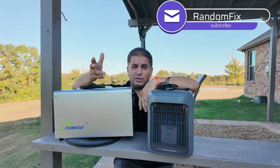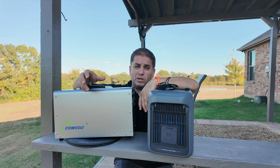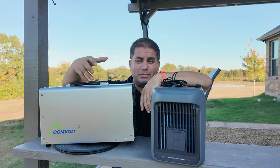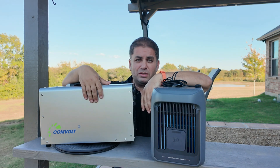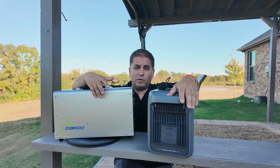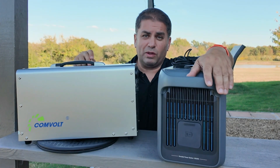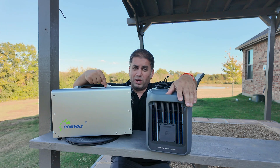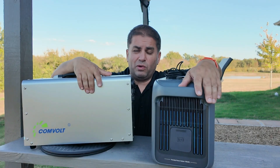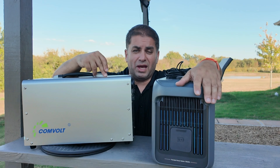Welcome back to Random Fix. I like going camping and spending a lot of time with my kids outdoors. When I'm off-grid, I do like to be connected and use all my electronics. I tinker around with portable power stations as I think they're pretty neat and they're wonderful for home backup power. In this video I'm going to show you guys what's included, test it, and towards the end of the video I'm going to give this a Random Fix tool grade so you guys can go ahead and decide for yourself.